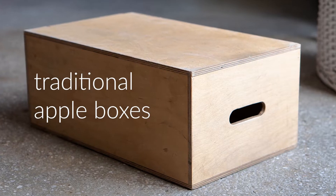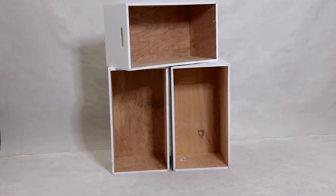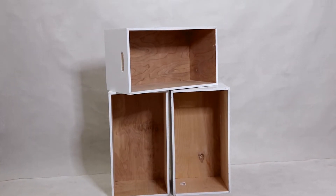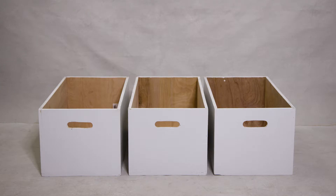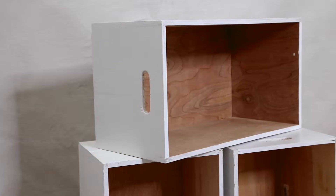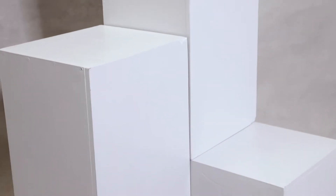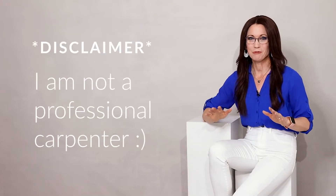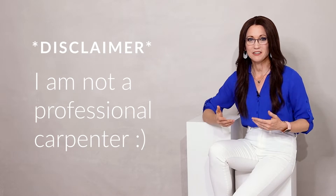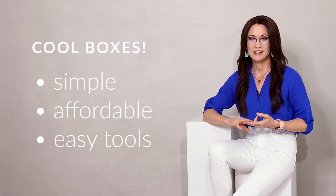My boxes are a little different than traditional Apple boxes in a couple of ways. First of all, they're not enclosed on all six sides — they have an open side which is easy to face away from the camera in portraits. This also makes them lighter weight and functional as storage in my studio, and I can use them to carry things on location. I only cut a hand hold on one side so I could keep the opposite end solid, creating a smooth modern look in my portraits. As my disclaimer, I do not pretend to be a professional carpenter, but if you'd like to have some cool boxes that are simple, affordable, and don't require a lot of specialized tools, then keep watching.